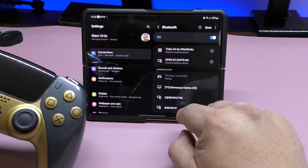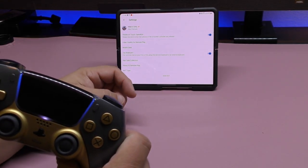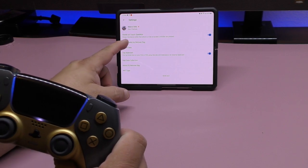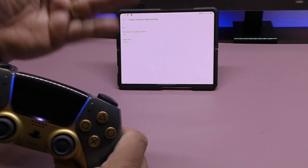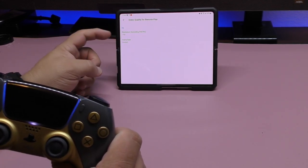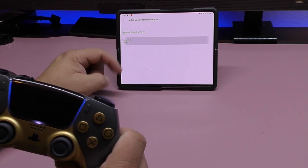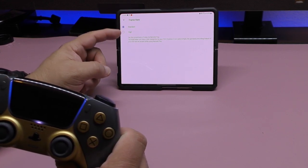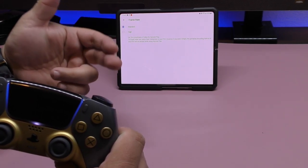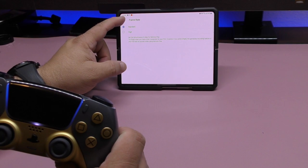Once the light stops blinking, the controller is connected. In the application there are a couple of other options. Right now I'm using 720p and standard frame rate. You can use high frame rate if you want, but that's going to take more internet bandwidth. For now I'll leave it on standard.